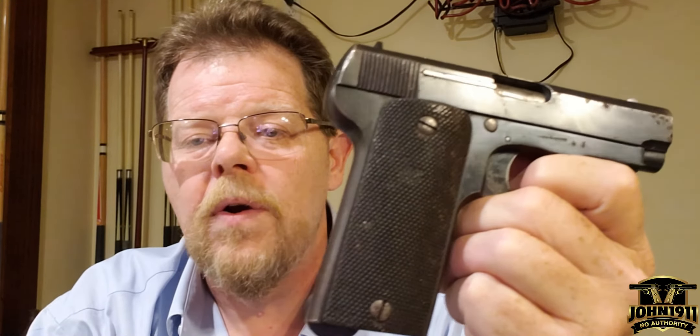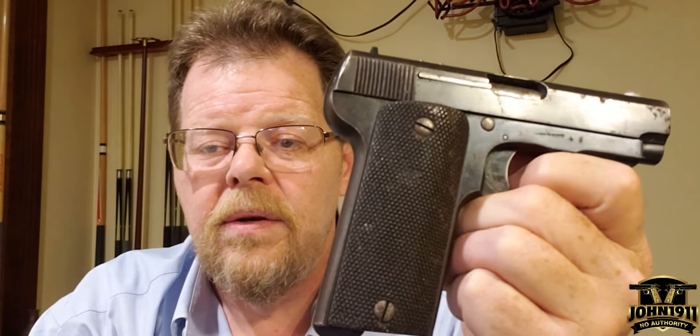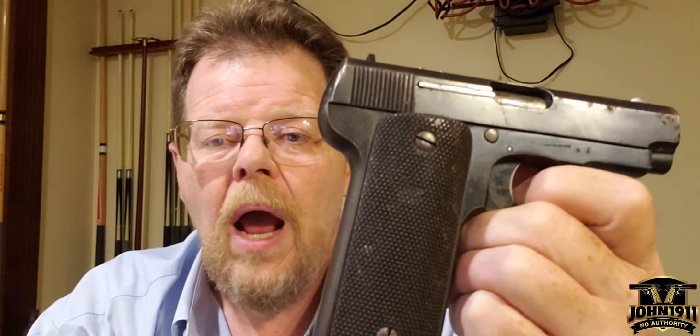The design features are almost identical to John Moses Browning's patent for the 1903. It's a fantastic little firearm.